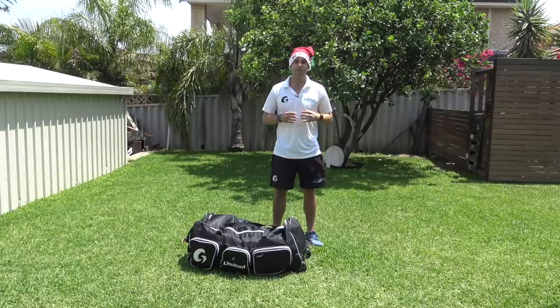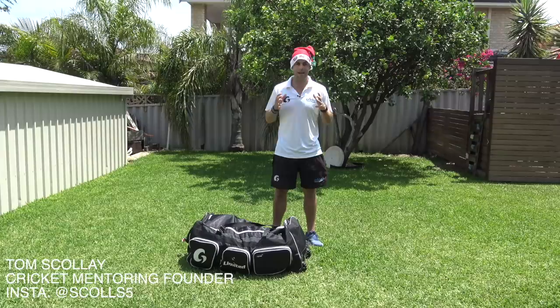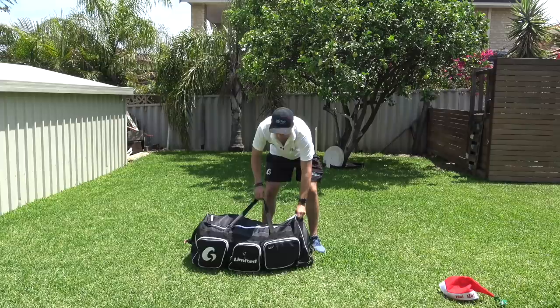G'day legends, Merry Christmas! I've been asked a lot to do a 'what's in my kit bag' video, and today on Christmas Day in Perth, Western Australia, I thought I'd do it. So that's why I've got the Christmas hat on. I'll change into my normal hat — open up, I've got the Grove Cricket bag, Grove Limited cricket bag.